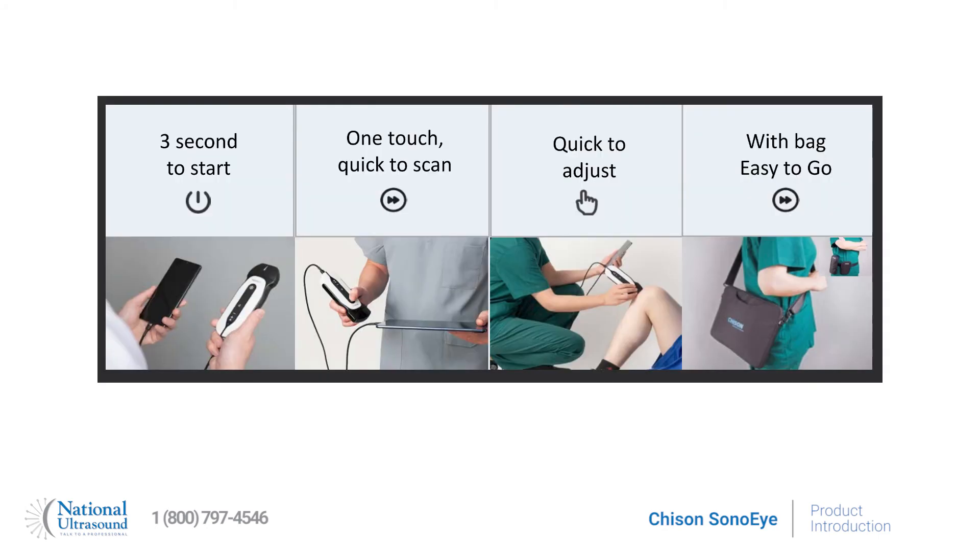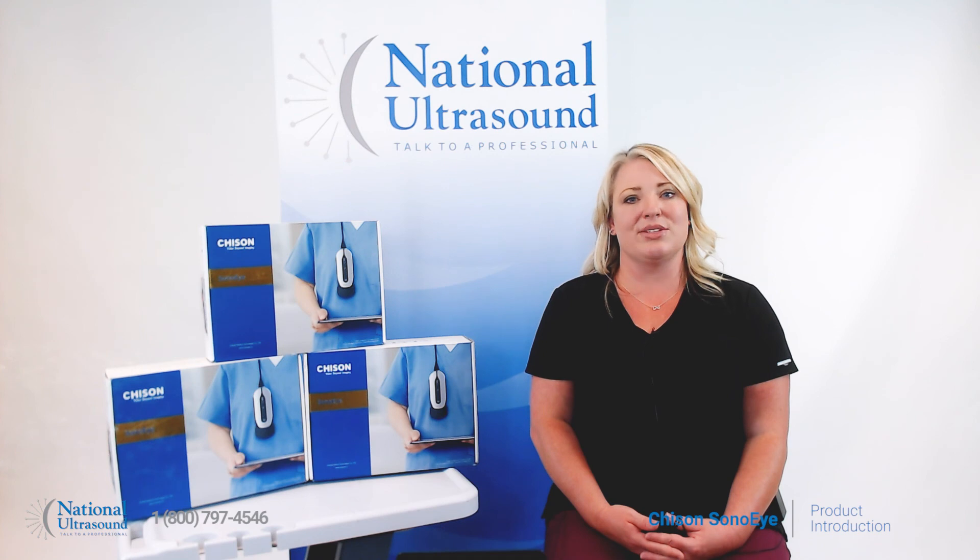The Chisin Sono Eye has superior image quality and penetration when comparing it to other popular handheld devices on the market, and includes a five-year warranty, carry case, and Sono Eye app user license. Schedule an online demo today with your National Ultrasound sales rep.